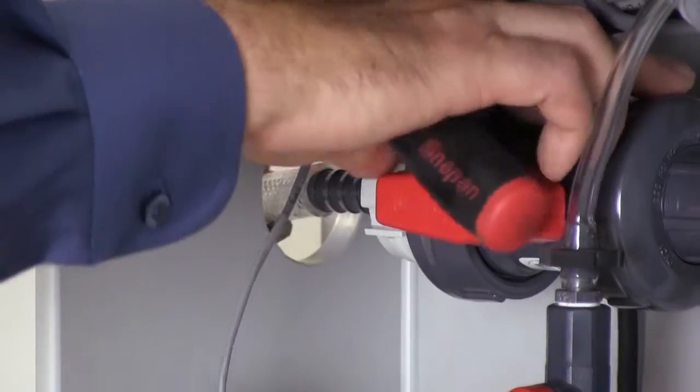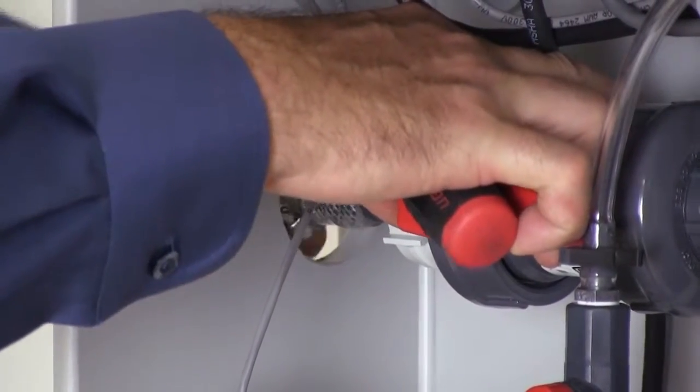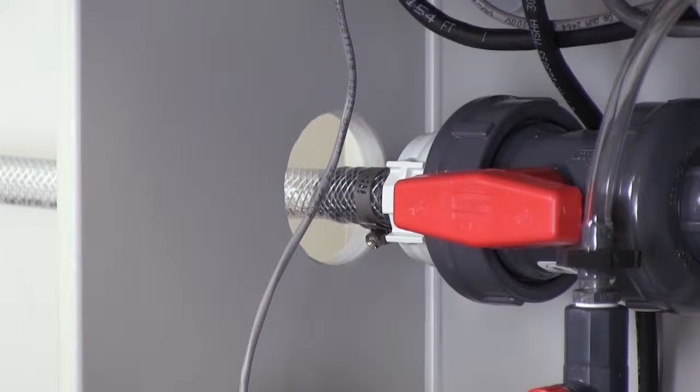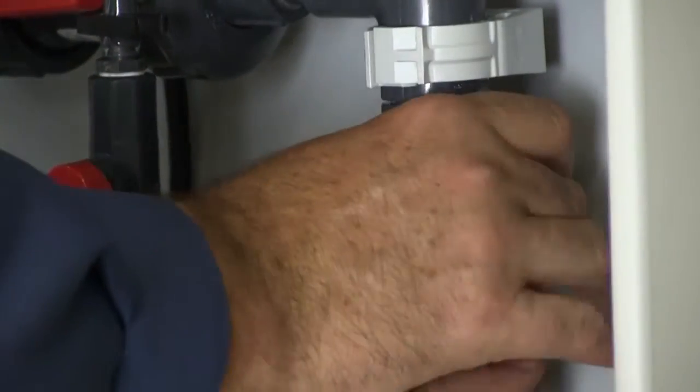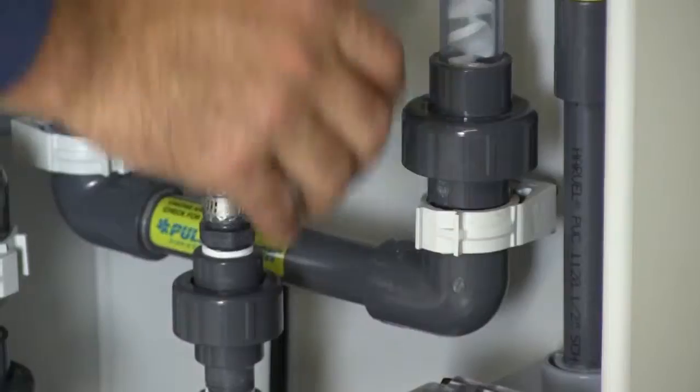Securely attach the provided three-quarter inch diameter tubing from the system's made-down polymer outlet to the day tank's made-down polymer inlet. All unions are loosened prior to shipment to prevent potential shipping damage. Be sure to tighten all unions.